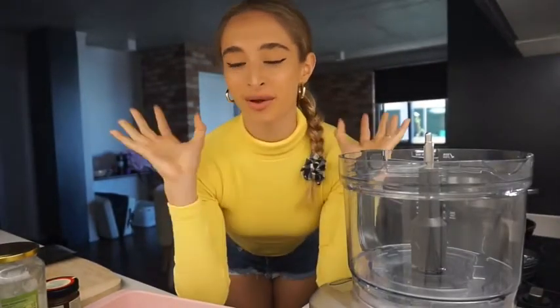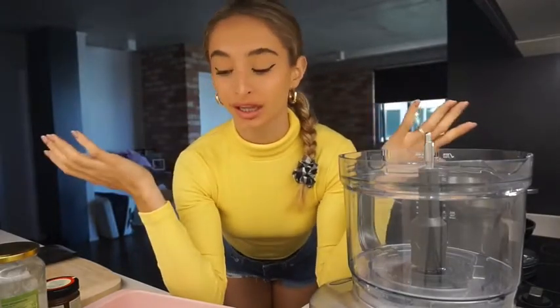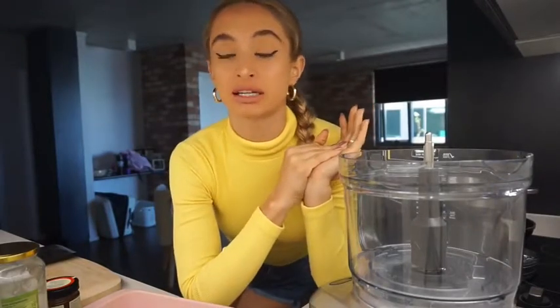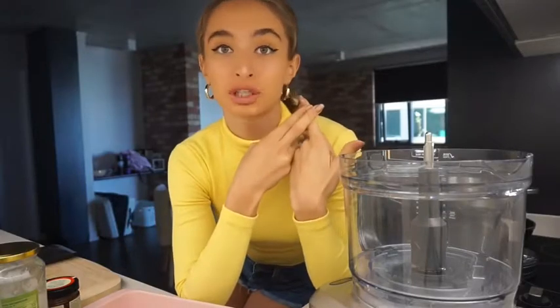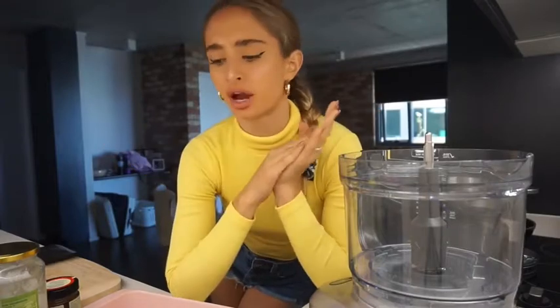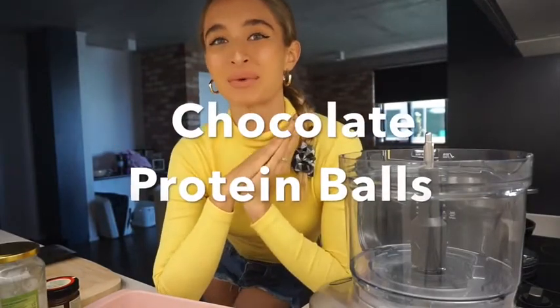Hey guys, welcome back to my IGTV. I thought I would start doing all my cooking stuff again because I love it and I just feel like I haven't had time to do it lately. So I'm going to bring you back starting off with protein balls — super simple, super quick, and an easy snack on the go or if you just want to get your protein in another way other than meat or plain protein shakes. Super easy, super yum, and super cheap as well. When you add it all up it's a lot cheaper to make them than go out and buy them. So without further ado, we're going to make chocolate protein balls.